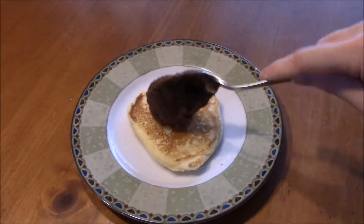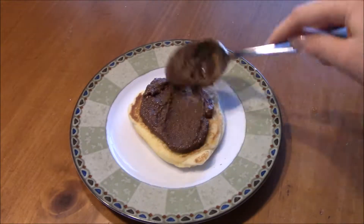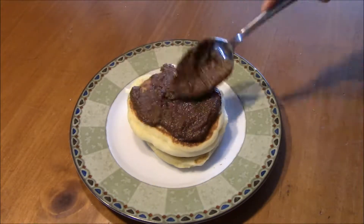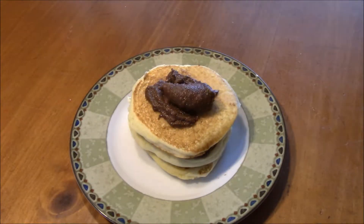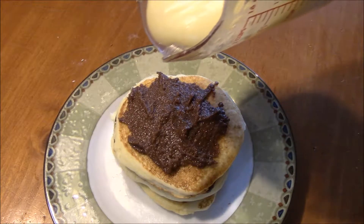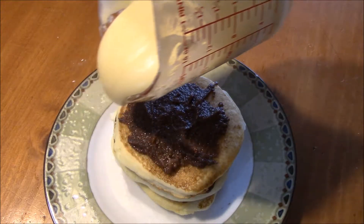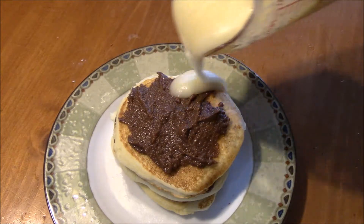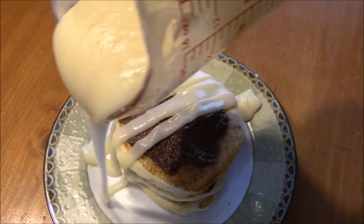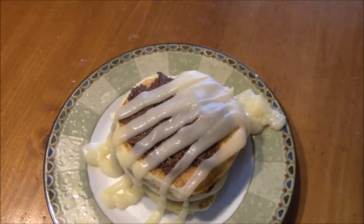Now we're going to stack our pancakes. Just start off with adding some filling on top of your first pancake and continue to stack and add filling. I'm only going to be doing three because this is plenty filling. Then add cinnamon on top of the final one, and then you're going to add your cream cheese frosting — I put this in slow-mo because I thought this was really pretty. You can add as much or as little as you want; that's the great thing about making it homemade.